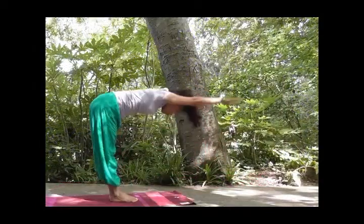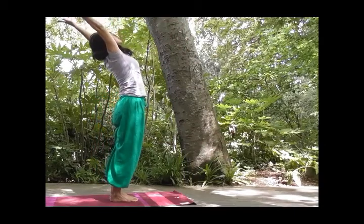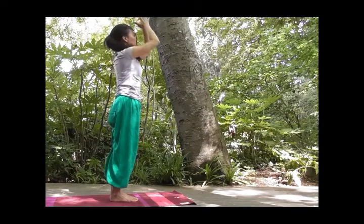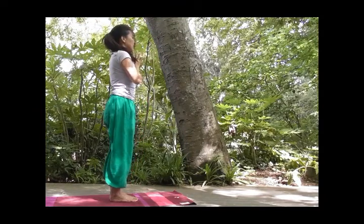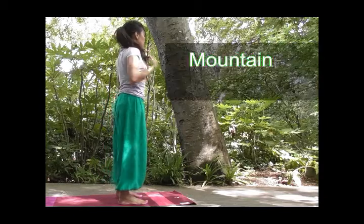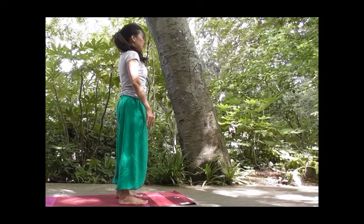Abdomen closes your legs. Inhale, reach far, stretch, stretch, stretch. And exhale. Relax your arms, breathe apart, and we rest in Tadasana, Mountain Pose, breathing with the legs clean.